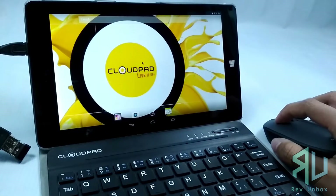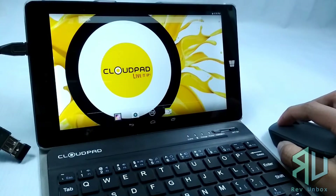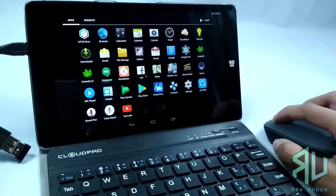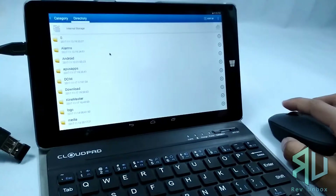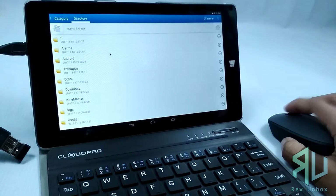To wrap it up, the mouse works well and has a good build quality for the price. It suffers a bit in terms of ergonomics, but still, you are getting a lot of value for your money.